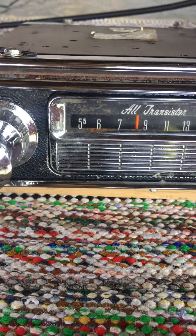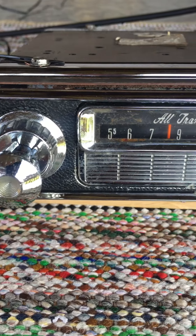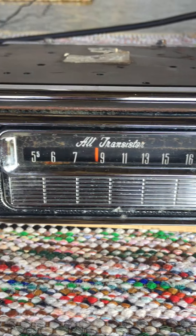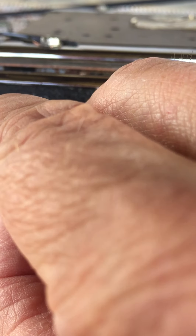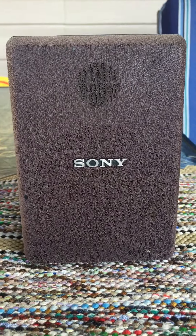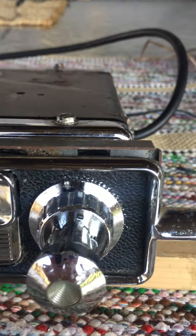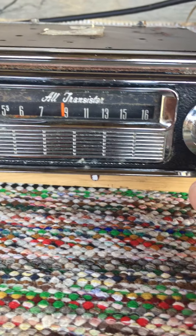We'll give it a turn on and see what it plays. [Radio plays] 'Have you been aware you got brothers and sisters who care about what's gonna happen to you in a year from now? Maybe I'll be there to shake your hand, maybe I'll be there to share the land that they'll be giving away when we all live together. I'm talking about together now.'